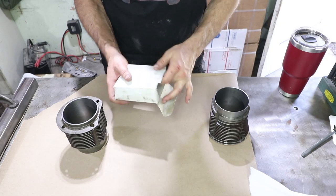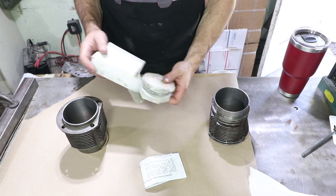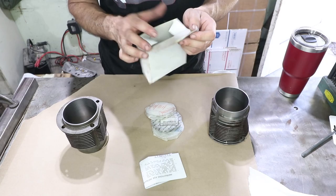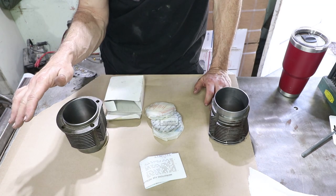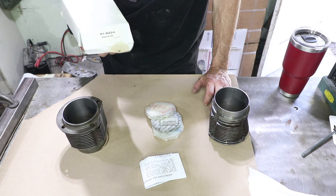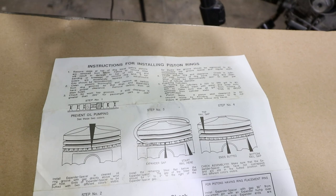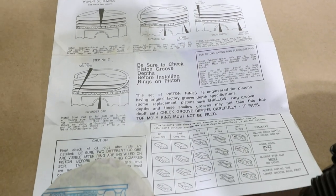Here are the rings new in package with instructions. There's a date code on this — February 20th, 2009. So as I said, this engine was not rebuilt by me. I got the short block from a guy who didn't finish it. These parts are supposedly new, but that's around the time I bought this kit from him. This engine cost me 1,200 bucks. I'm pretty sure these are the NPR pistons and hopefully these are the correct rings.